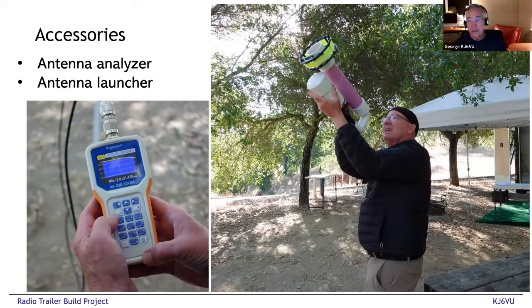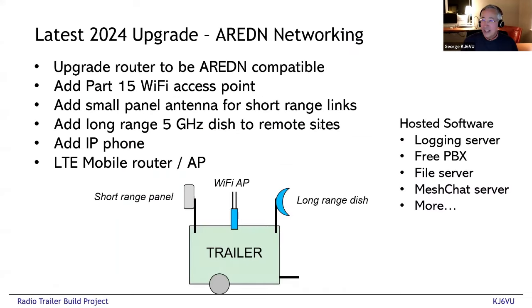An antenna analyzer is super handy — the RigExpert is the easiest one to use and they work great. Also, we want to put up an antenna on 80 meters but I can't have a full-size antenna at my old house. We got one of these pneumatic antenna launchers that fires a tennis ball over as many trees as you like, and then we just hoist up the 80-meter antenna. It works fantastic and makes a very satisfying sound when you pull the trigger — they're a load of fun.